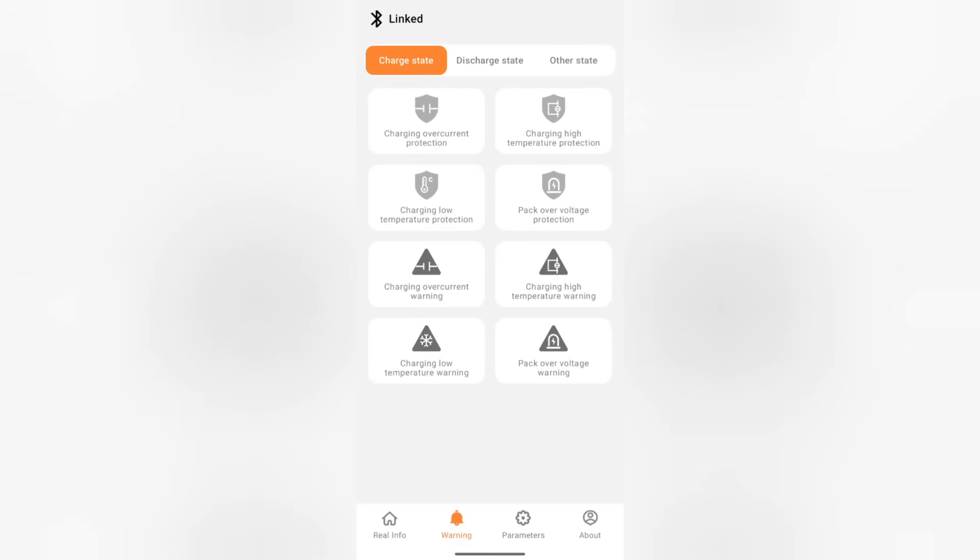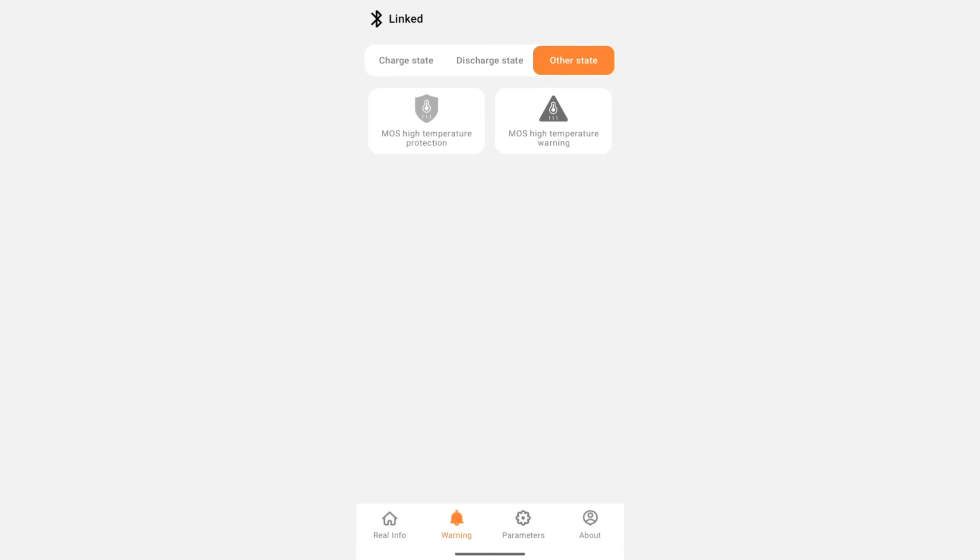Next, I click on warning at the bottom tab. There are three main options on here, which are charge state, discharge state, and other state. In addition, those three options will have a variety of all your protection and warning settings in them.